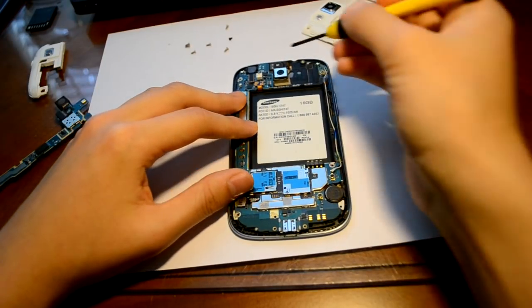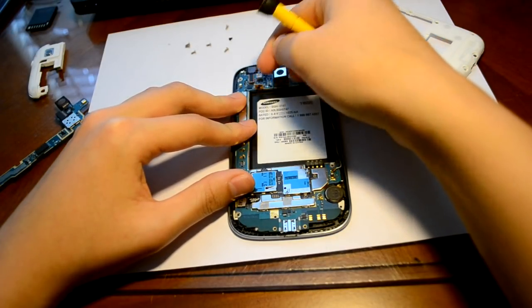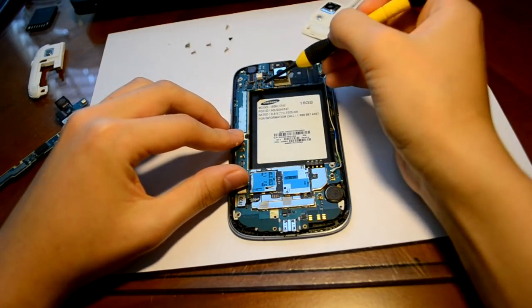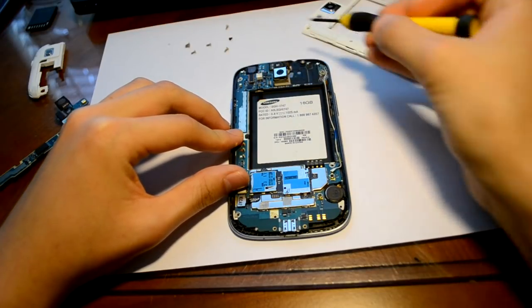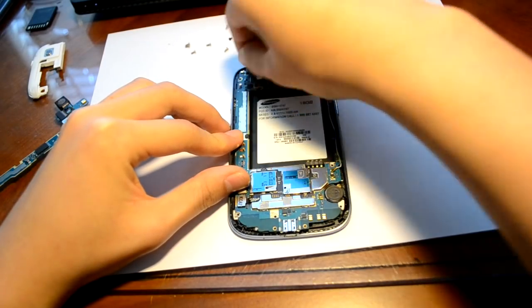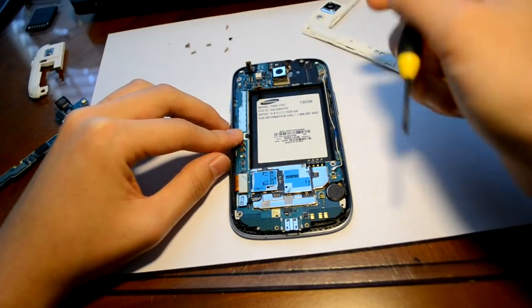Now if you look up top right here, there's another part right here — we're going to flip that up like so. There's another part right here that we need to flip up, so just use your finger. Flip it up and it should look like that now. So you flip those two parts up.